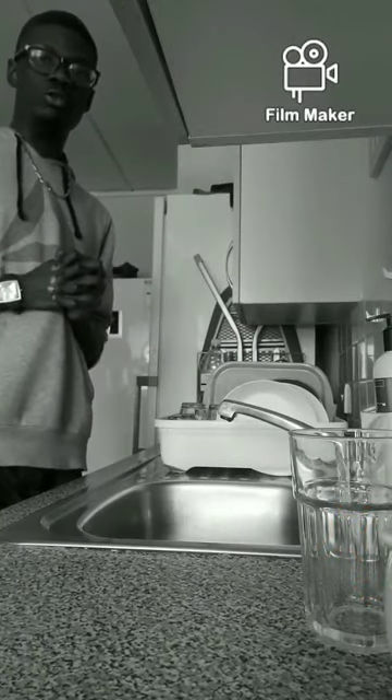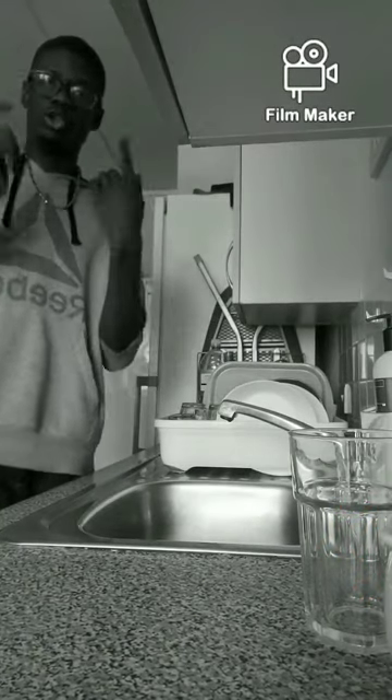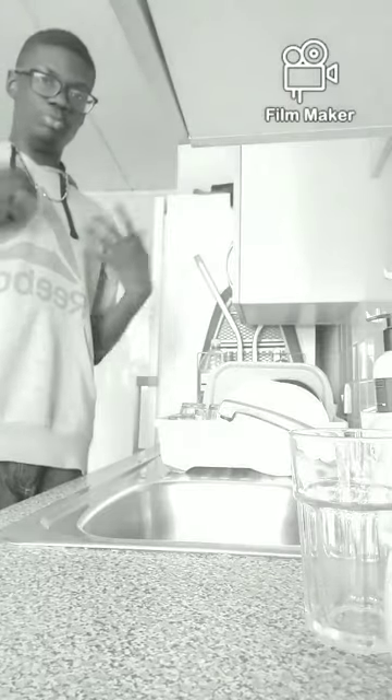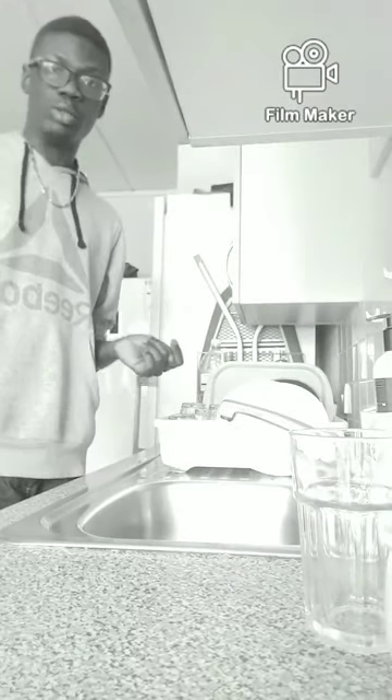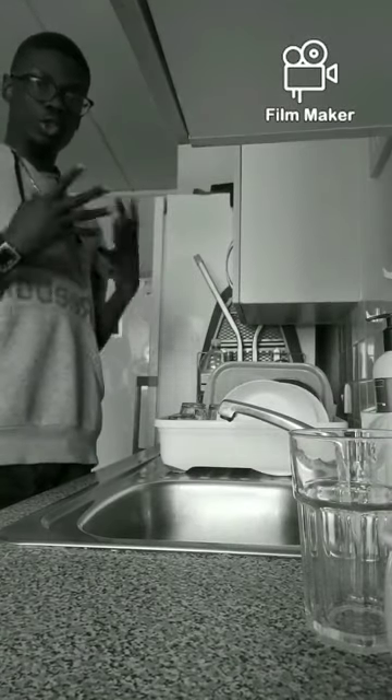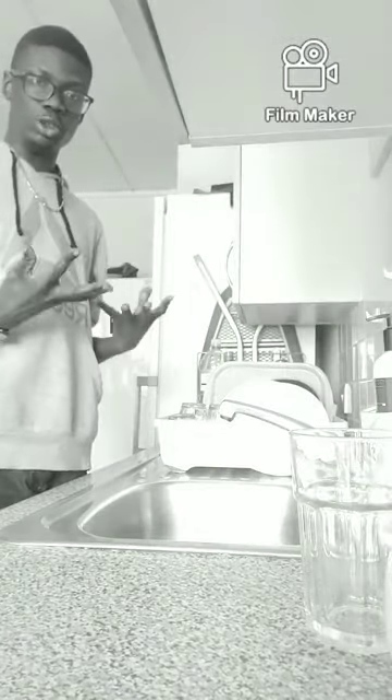Good afternoon, welcome to this tutorial. Today's video I'm going to show you guys how you can wash your hands during these tough times. Especially if you come back out, it's key you wash your hands, because that way it can stop killing germs.